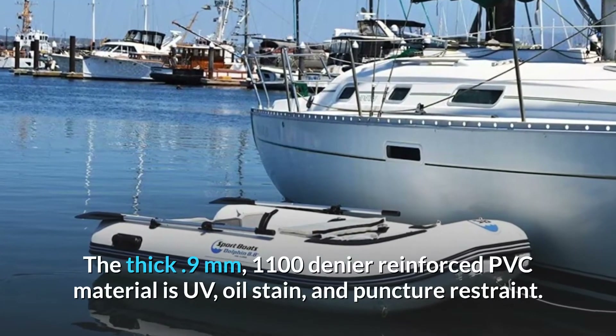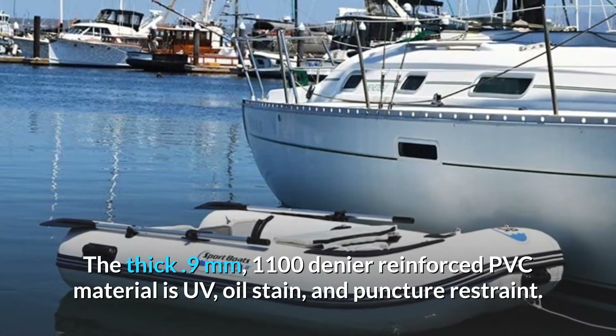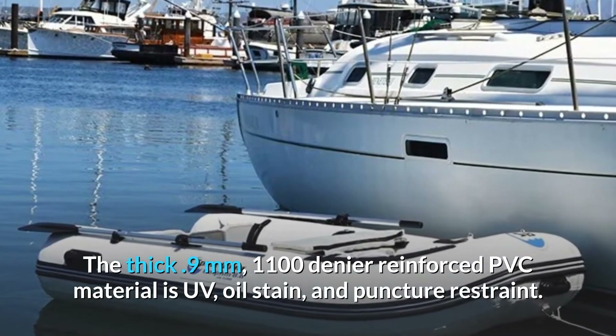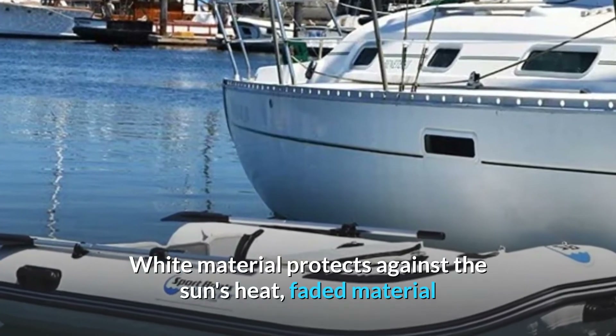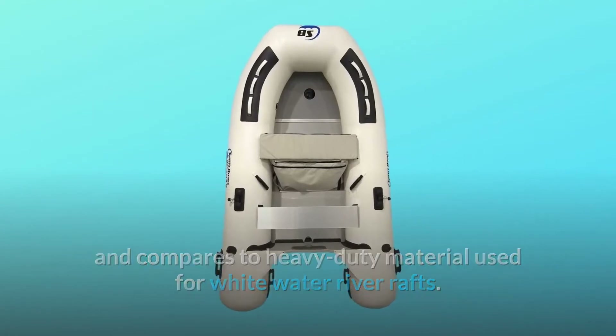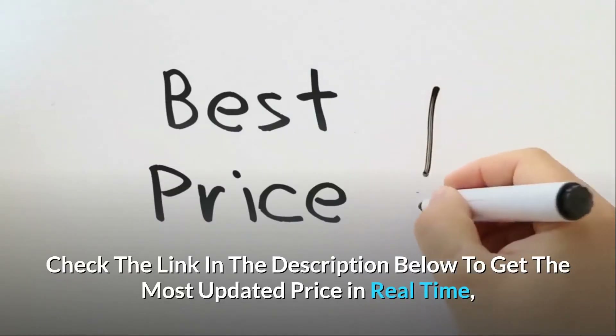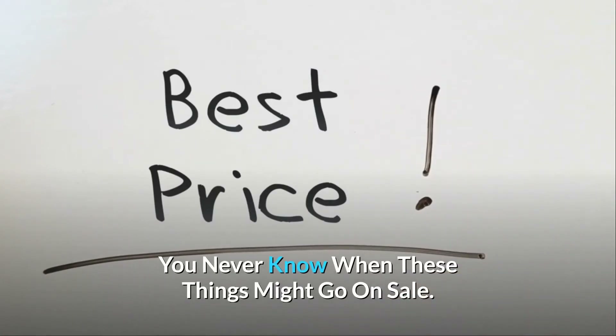The thick .9mm, 1100 denier reinforced PVC material is UV, oil stain, and puncture resistant. White material protects against the sun's heat and faded material, and compares to heavy-duty material used for white water river rafts. Check the link in the description below to get the most updated price in real time — you never know when these things might go on sale.